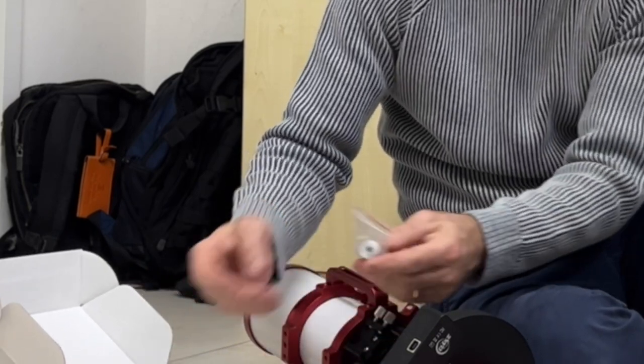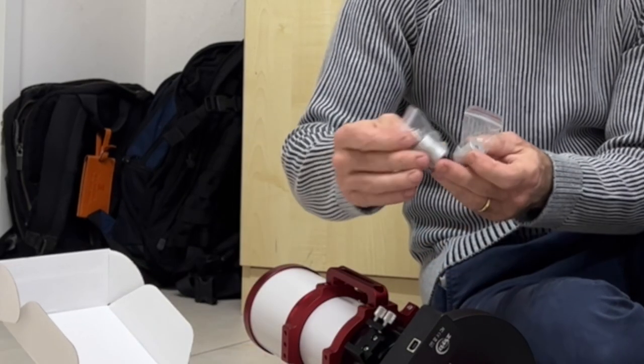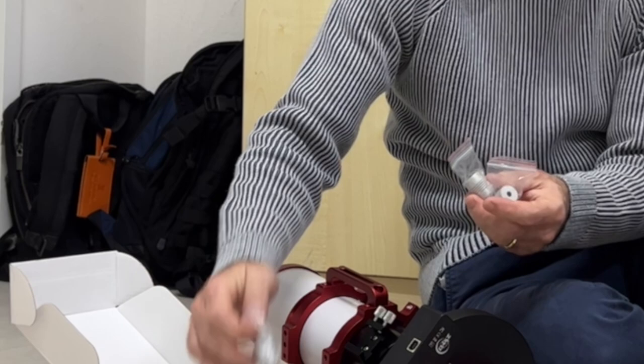And we have actually four different parts — so one of them must fit, right?